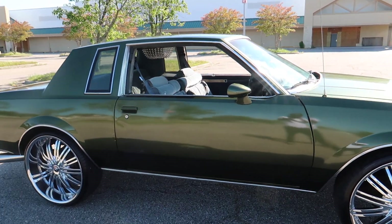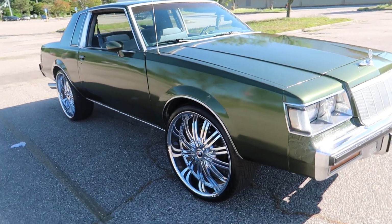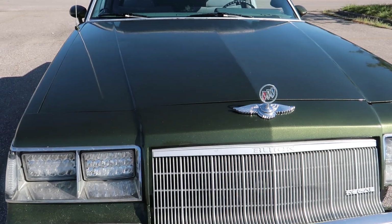Still got the chandelier, got another radio, got a new amp in there. Still got the billet logo up there.